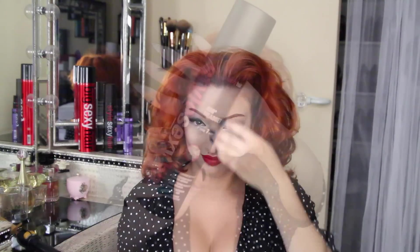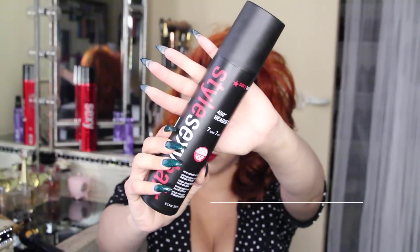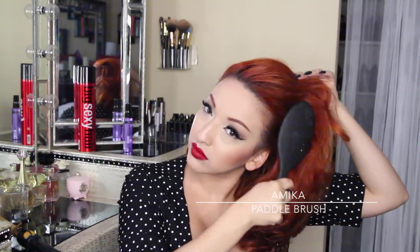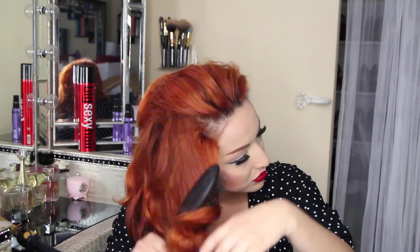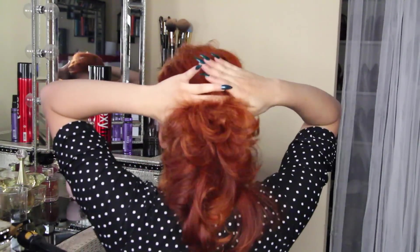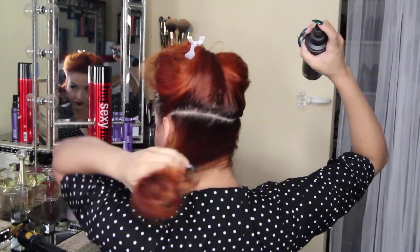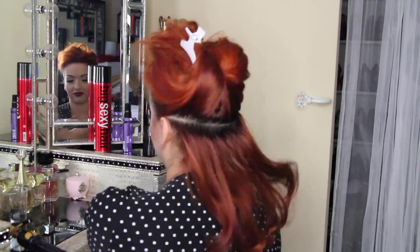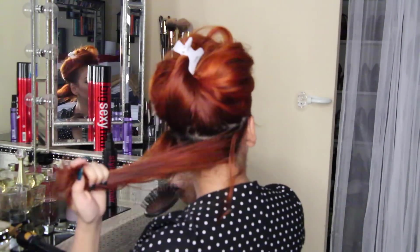My hair is about a day old so it's not clean. I'm going to take my Style Sexy Hair — this is the 450 heat set — and this is just going to be a heat protector and kind of like a setting spray. I'm spraying that all over, then I'm using my Amika paddle brush to brush my hair out and smooth out all those tangles. Then I'm going to start by parting it from the back in a horizontal line, and section by section I'm going to spray that 450 heat set and comb it through.